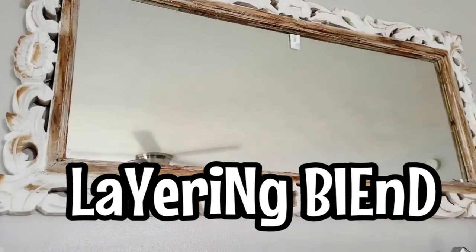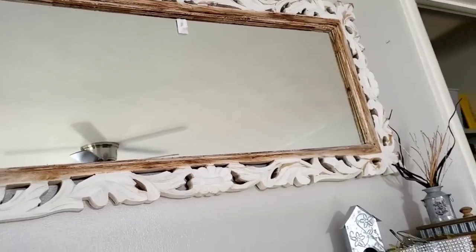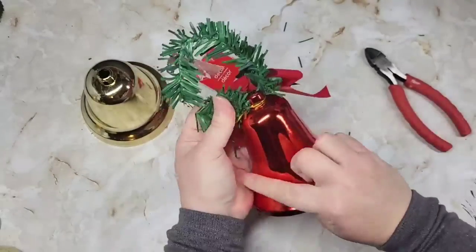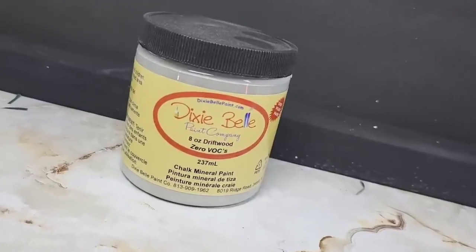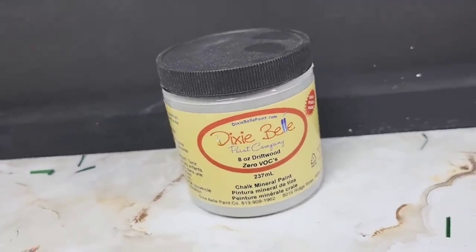I have this beautiful ornate mirror right at my front door and I like to hang something in the center of it. I've been wanting to put a pair of rustic bells in there and just haven't found anything I wanted. So I picked these up from Dollar Tree — they're both different designs — and we're going to give them a nice healthy coat of Dixie Belle's Driftwood chalk paint.